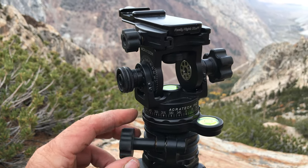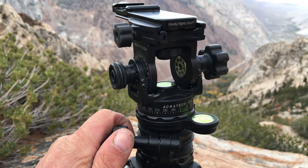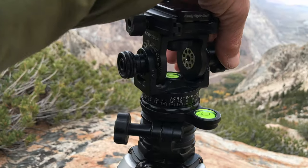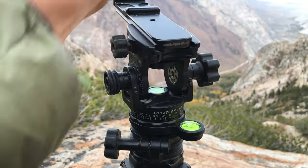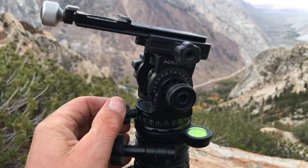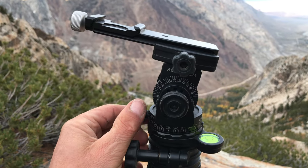It takes a little time getting used to it, but you've got three different controls: the leveling base, then you've got another knob to control your angle, and then you've got another knob to control movement in 360-degree fashion.